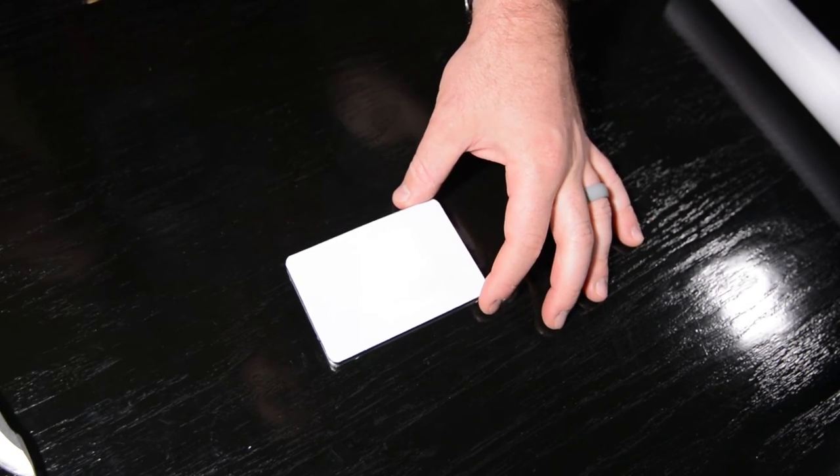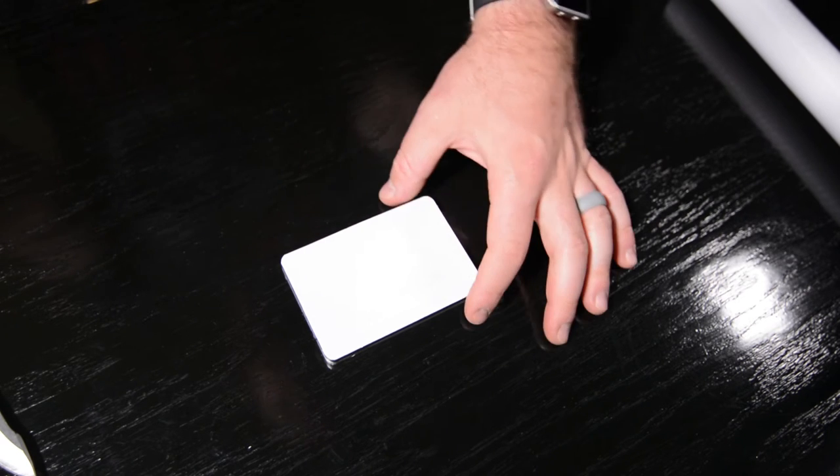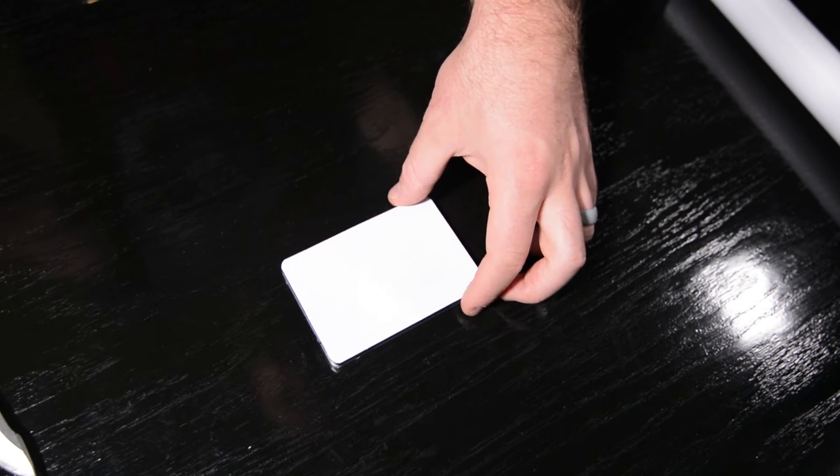I'm not sure if you guys are able to see it from your view, but the label does actually show through a little bit, so I would probably recommend doing a second layer of vinyl wrap on top of this — that should be enough to keep the text from being able to show through.